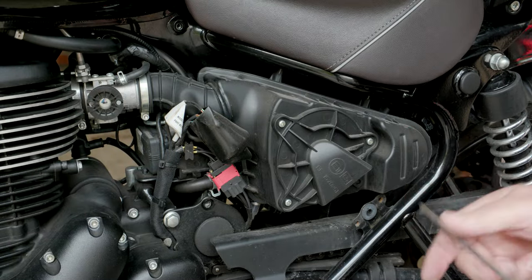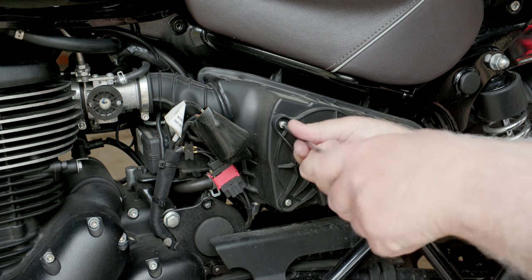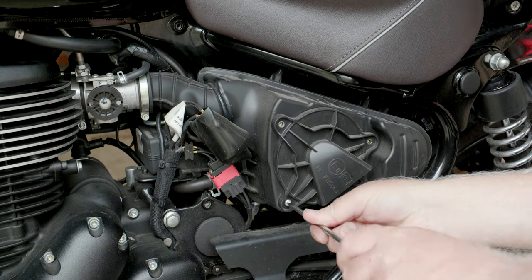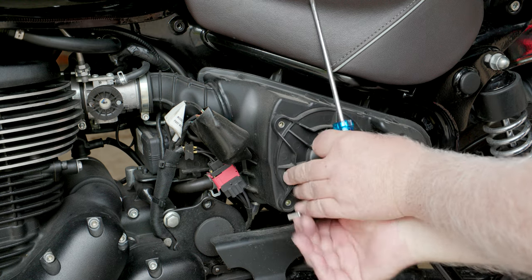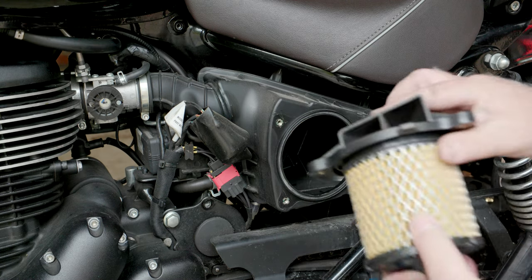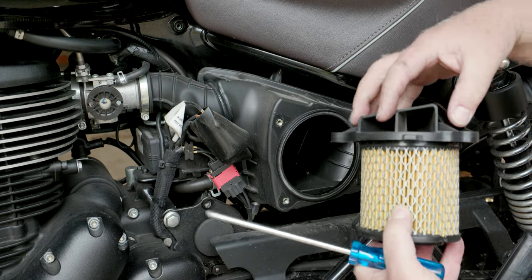We need to remove the restrictor plate — three screws, that one's a bit tight. That panel comes off and the whole filter comes out. You can see that's quite a restrictive intake, and the new one is going to open that right up.